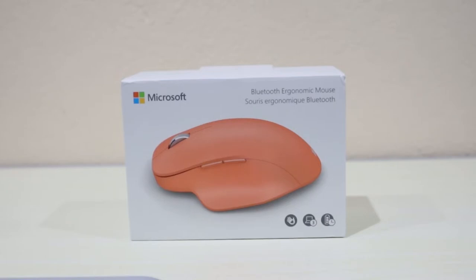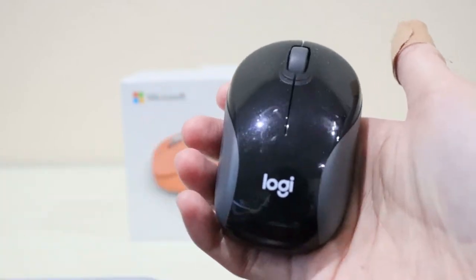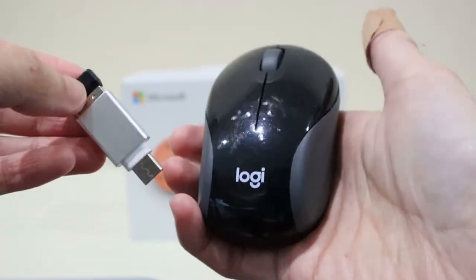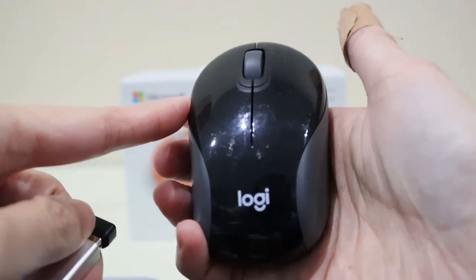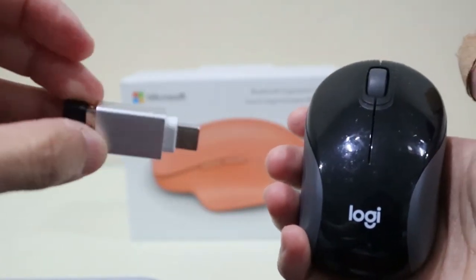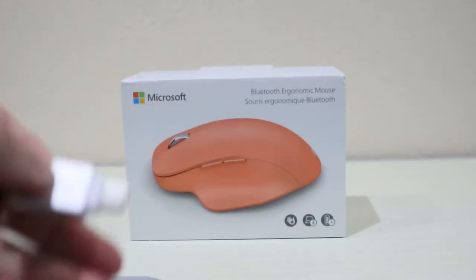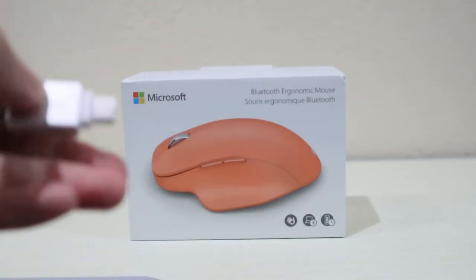I've actually started using this mouse for some time and I love it a lot. Prior to using this mouse I was using this mini mouse by Logi. This also is a wireless mouse, however this one requires the USB plug while the Microsoft mouse doesn't — you just need to connect it to your computer with Bluetooth.